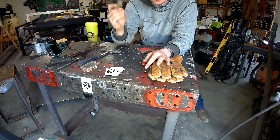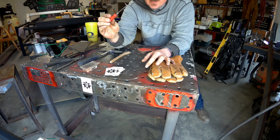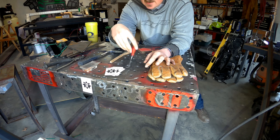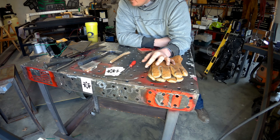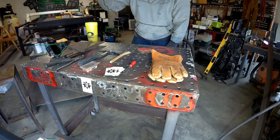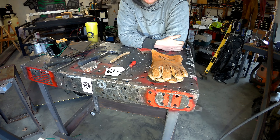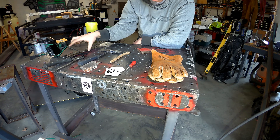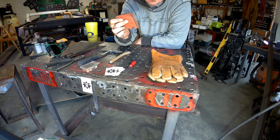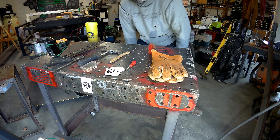You'll also want a brush, and if you're doing code work or you're really particular, you can have a little pick to pick out all the tiny slag inclusions. Other than that, a welding hood of your choice — it doesn't have to be fancy. Also grab yourself some scrap metal, and a little 90-degree magnet is handy — not essential, but it makes things a little easier.